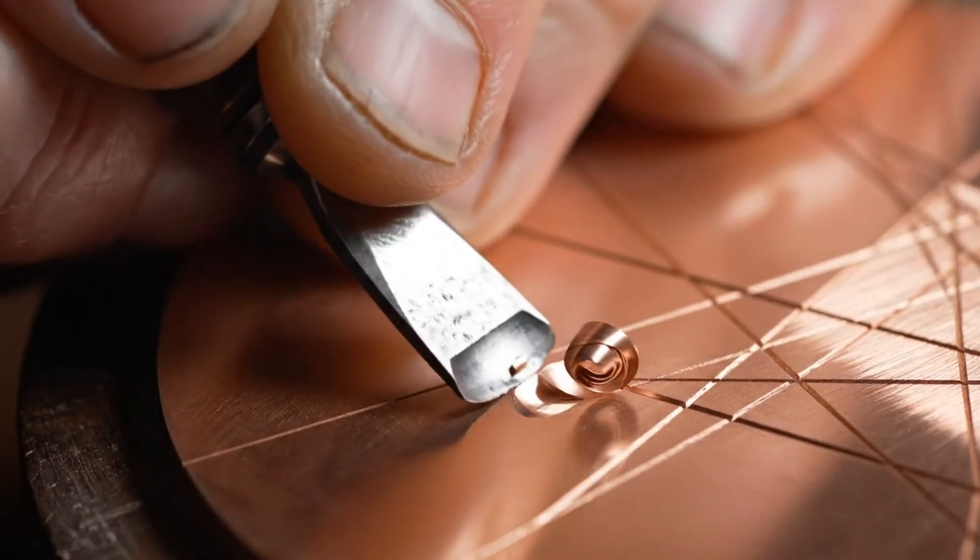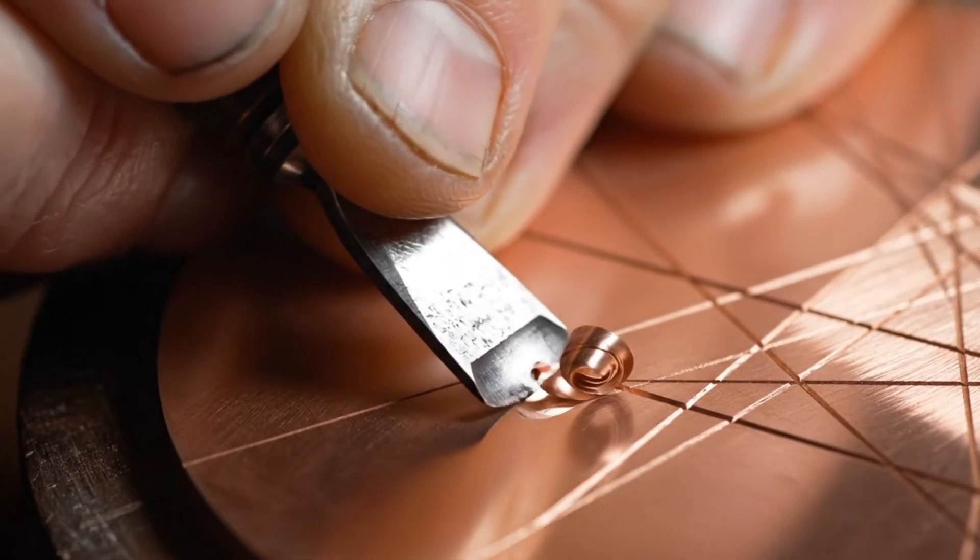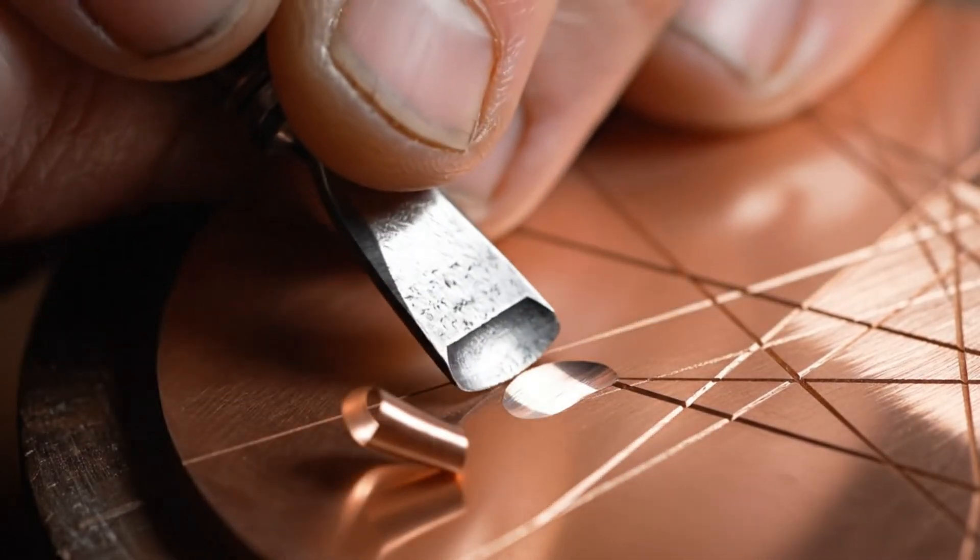Each line must be cut at a specific depth and angle to hold ink perfectly. No room for error.